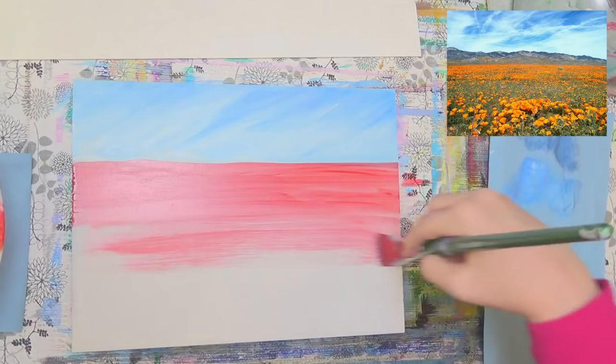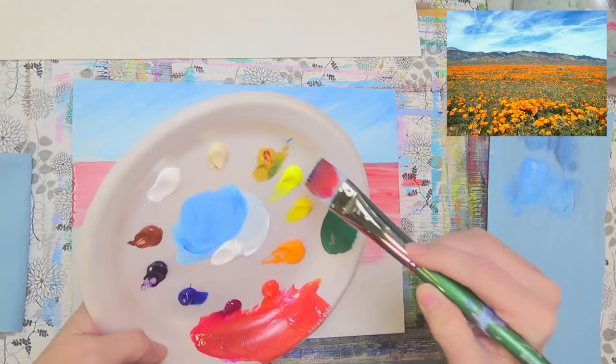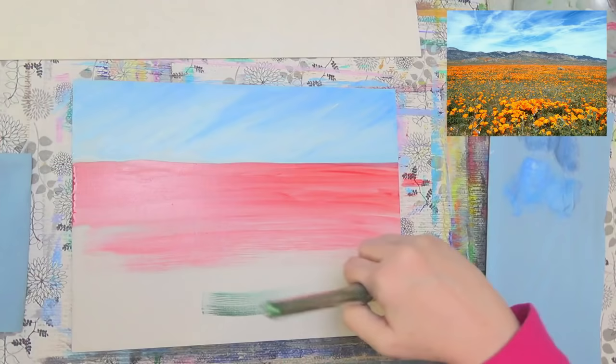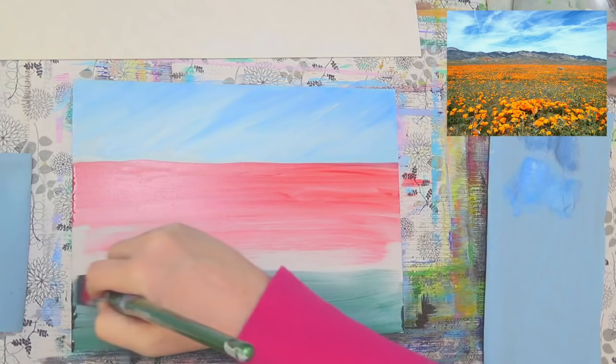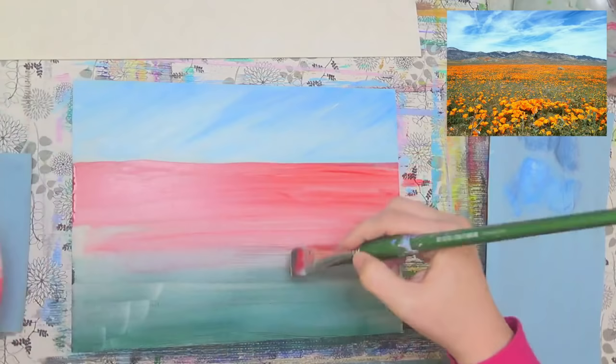As we get down toward the bottom I'm going to mix a little bit of green — phthalo blue and yellow oxide. Grab a little bit of burnt sienna and do that down here, then just mix them together in the middle where they meet. The green and the red are opposite on the color wheel so they'll kind of turn a muddy brown, but that's okay because that's kind of our dirt color anyway. This is just our undercoat — most of this is going to be covered up.